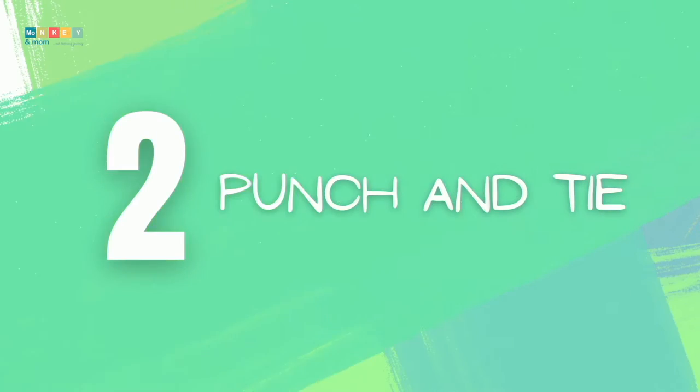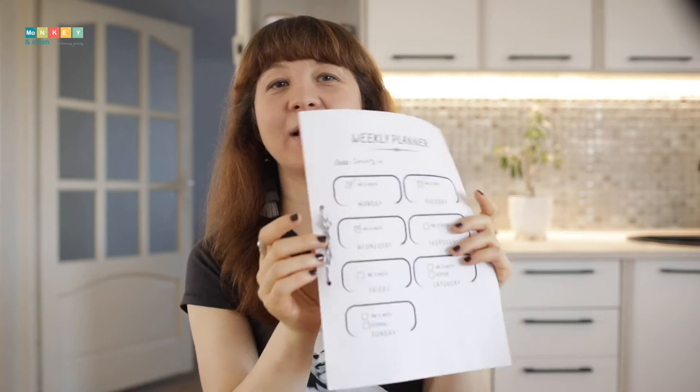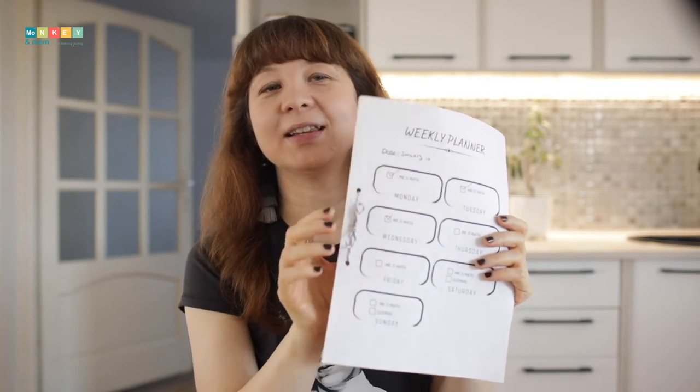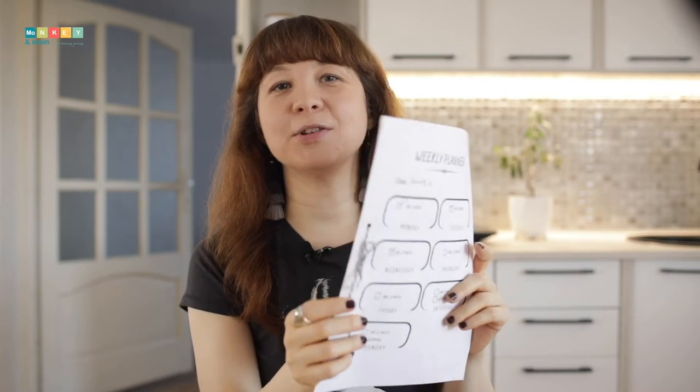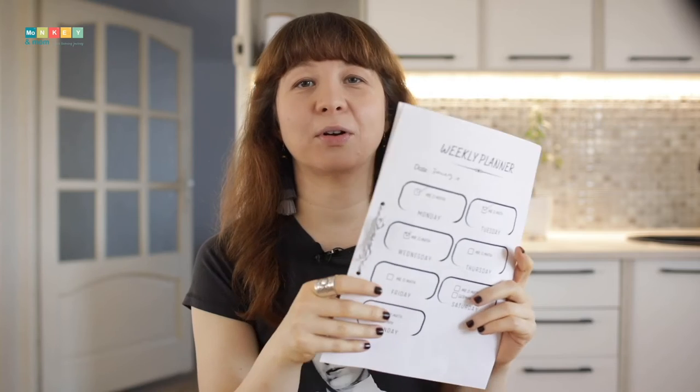Number two: punch and tie. Another quick and easy method with virtually no cost is hole-punching the papers and binding them by tying them up. I use baker's twine because it's prettier. This method works best if you have a bunch of worksheets that you need to keep for later or even for temporary workbooks.